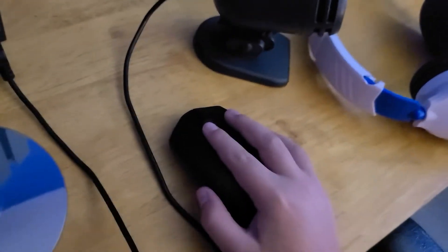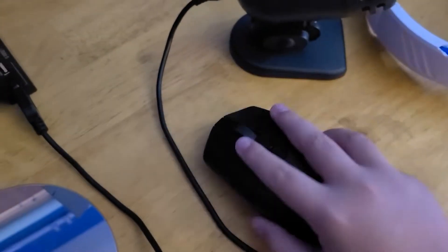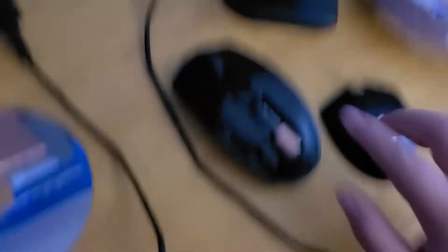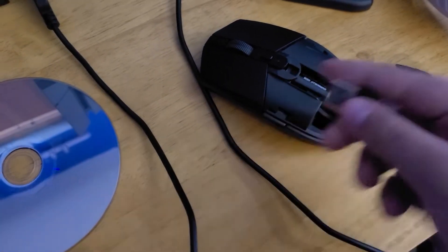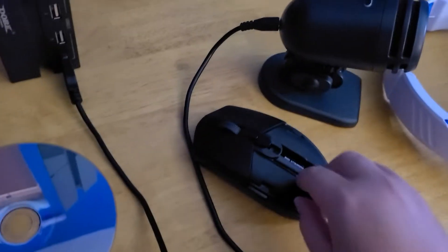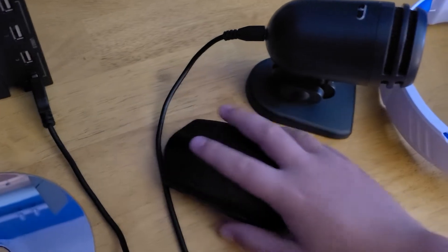There's a little light so you know when it's on, and it has a color for the DPI setting. It has two side buttons, an on/off button on the bottom, and the top comes off — it comes with a battery. This is the USB dongle, and that plugs in there.